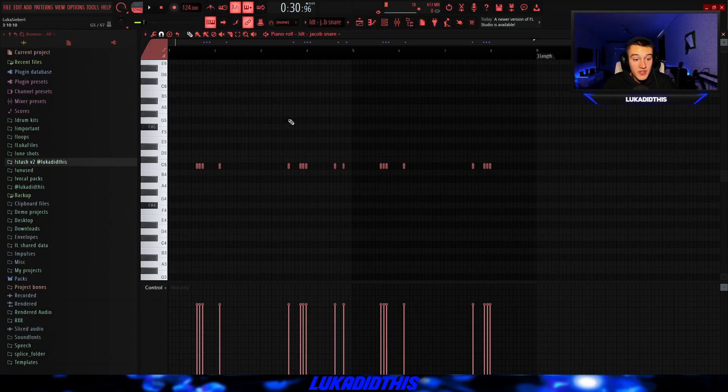Then for the next thing, I had the Jacob snare from my stash kit and laid down this pretty simple, repetitive pattern. I laid down the pattern for the first four bars and then just copied it over, but I removed the last section because of the two claps. And the hi-hat, the clap and the snare together sounded like this.